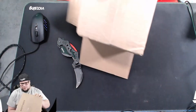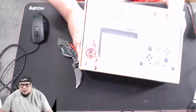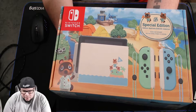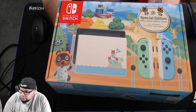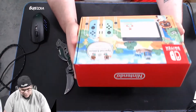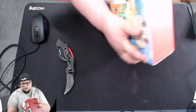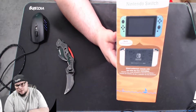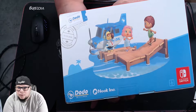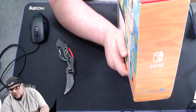She loves Animal Crossing and she's trying to get me into it, which I probably will jump into. She made her own island and all. Here's the front cover — it's really nice, that thing is cute. Special edition! The box is nice — here's the side showing the joy-cons, here's the back, and one side has like a wood panel look to it.